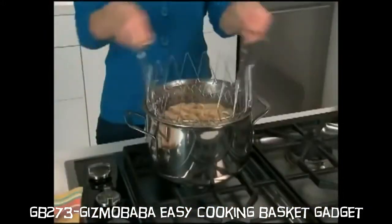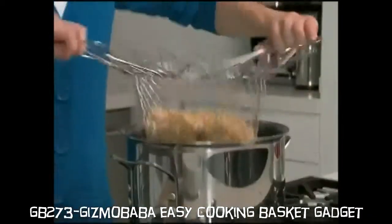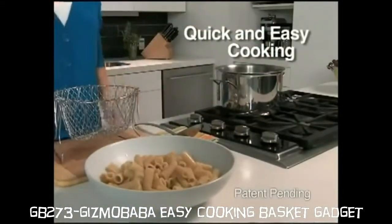But with the Chef Basket, you simply put in your pasta and put it in the pot. Now look, that water is rapidly boiling, but the specially designed handles are totally cool to the touch. Amazing! When the pasta's done, just grab the handles and go right from the pot to the plate. Leave that hot pot alone until it cools.